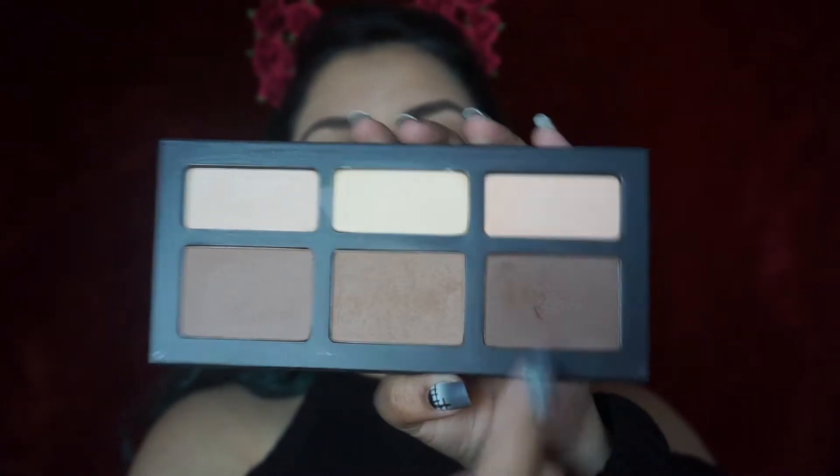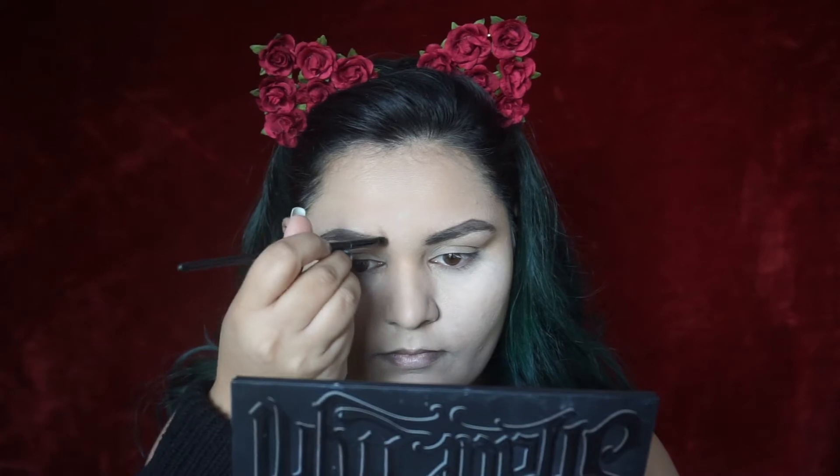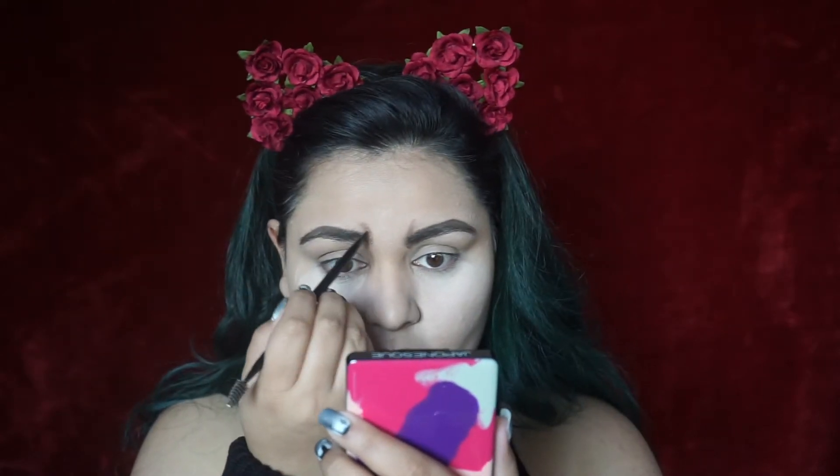For my eyebrows, I decided to arch them a little bit more than usual — felt like it would give me an angrier look. Next I'm going to use my Kat Von D shade and light palette, creating lines around my eyebrows that will come into play a little later. Then I'm dusting away all of my setting powder.